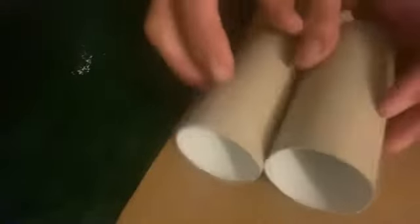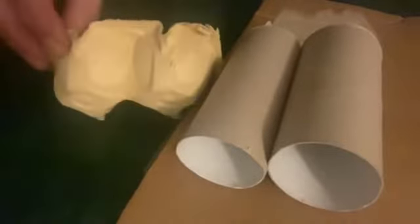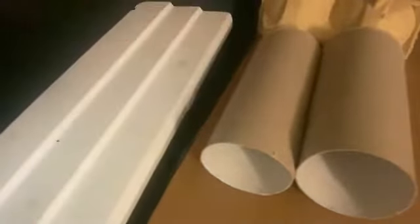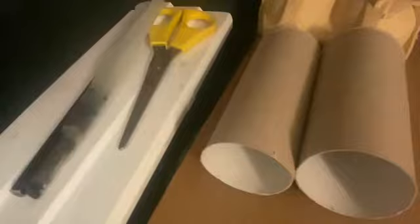To make this awesome and very resilient camel you will need some cardboard, two toilet rolls, an egg box. You will also need some paint, a pair of scissors as well as a paintbrush, a pencil and some double-sided tape.